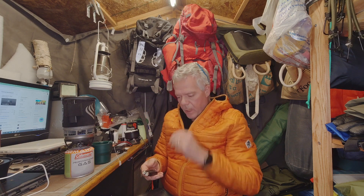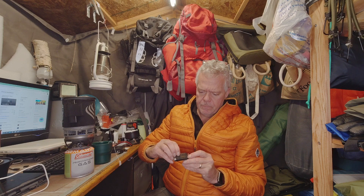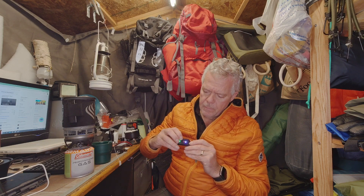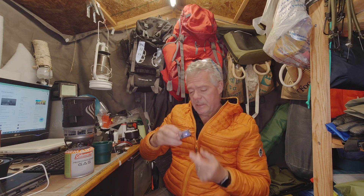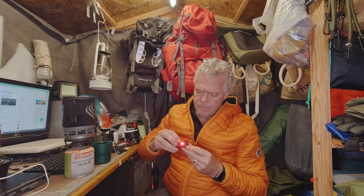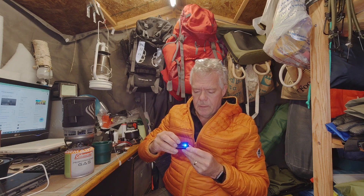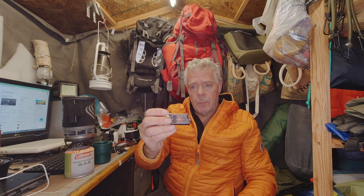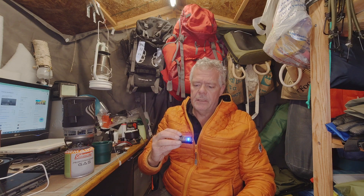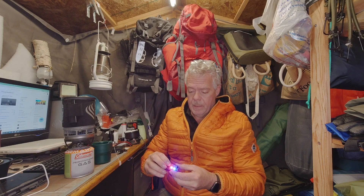So it's got two modes. We've got this button at the side here - double press I think - yep: white light, ultraviolet light. It says you can check banknotes with it as well. Red light, flashing red light, and the old police-type lights. Really bright. Long press turns it off.